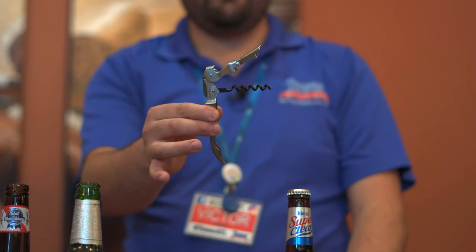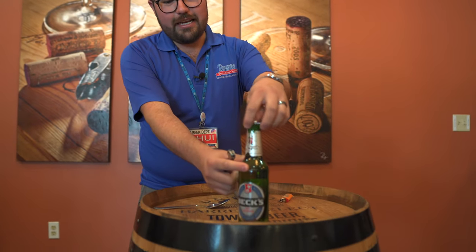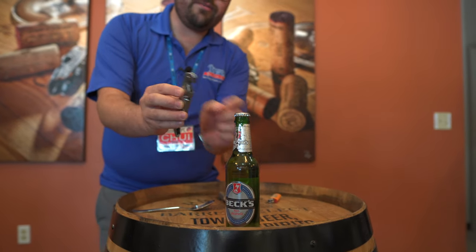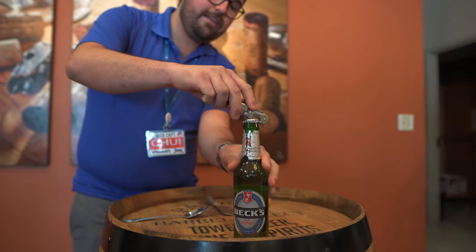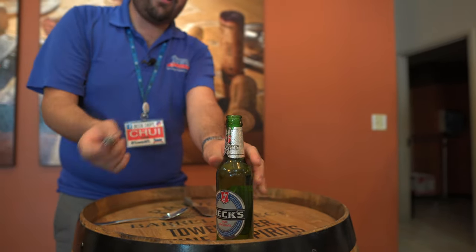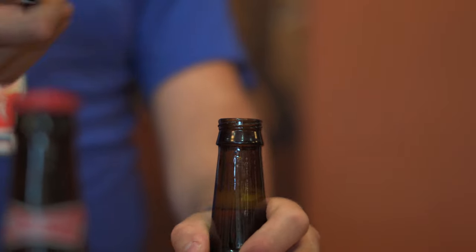So I'm going to use a normal bottle opener, and as you can see it's pretty easy. All these tiny creases the bottles have are just going to fit right here, and the main idea of this is just to open the lid up and pop it off. That's how it works.